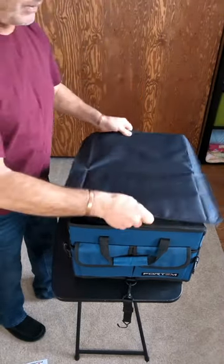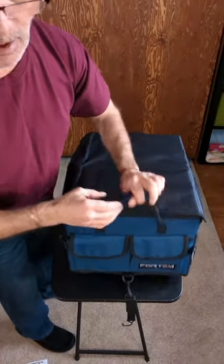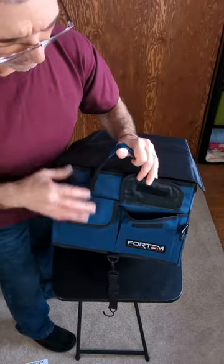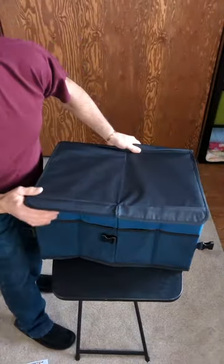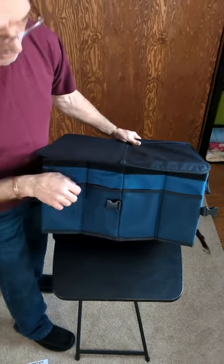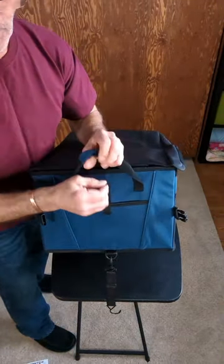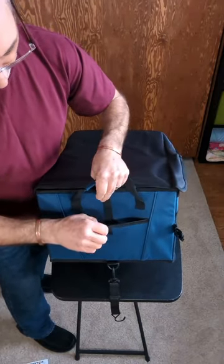We're going to keep the lid on for now. On this side you've got two pockets — open them up and you can put a water bottle, snacks, or whatever you want in there. On the back you've got four nylon pockets that can hold whatever you need. On the other side there's a single pocket that's a little bigger with a nylon strap so you can stuff it full and close it up.